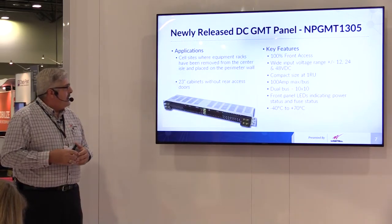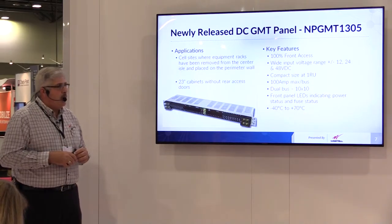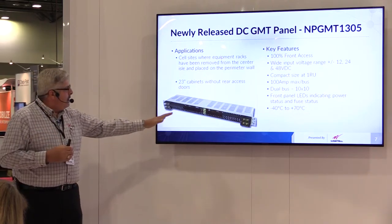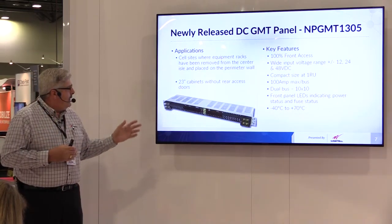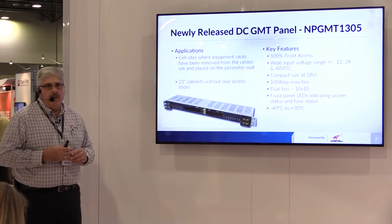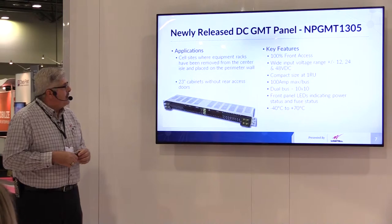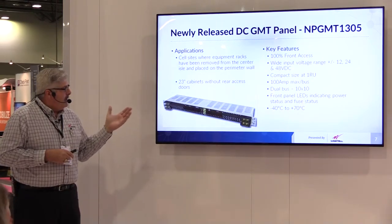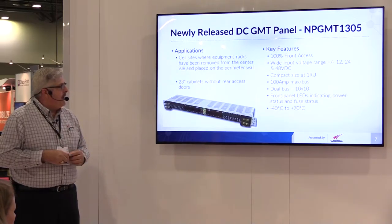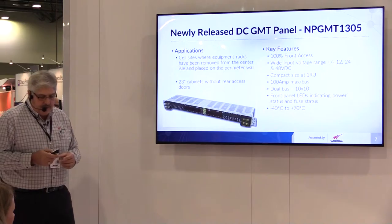This is another one of our front access only products. This is a relatively newer product, primarily designed for cell sites where equipment and small enclosures are all put up against the wall, so all your terminations and connections are on the front. This has an A and a B bus, and also normally open and normally closed contact closures to provide remote alarming outputs to whatever management system you may be using. These products are all UL and NEB certified and designed to operate in extended temperature ranges for indoor or outdoor environments from minus 40 degrees C to 70 degrees C.